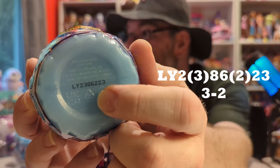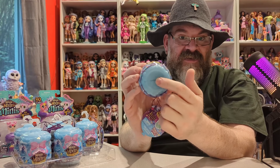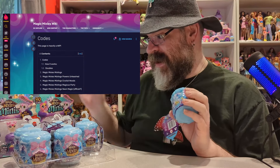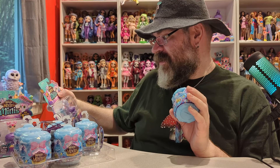So this is a three-two. Those two numbers will always have the same mixling in it. I'll put a link down in the description for a website that teaches you how to read these codes — they may even have some new information about the mini mixlings. These actually don't say mixling anymore, it just says Magic Mixies minis, so I guess they're just called minis. I think these replaced the Mixlings, at least for right now.